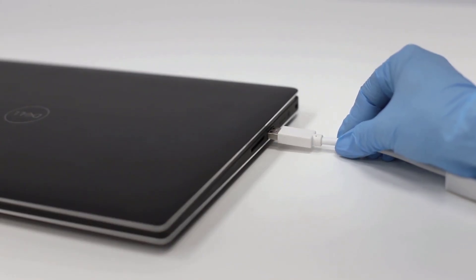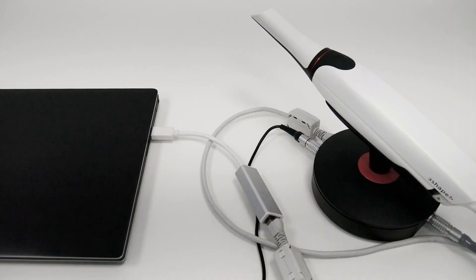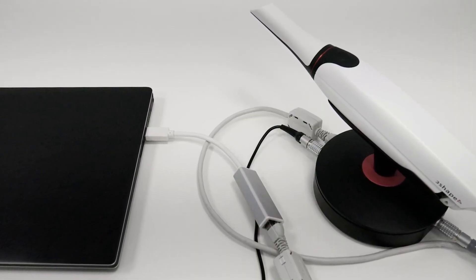Simply connect the TRIOS 4 to the USB 3 port of the PC and start scanning. You've now learned how to connect the TRIOS pod. Thank you for watching.